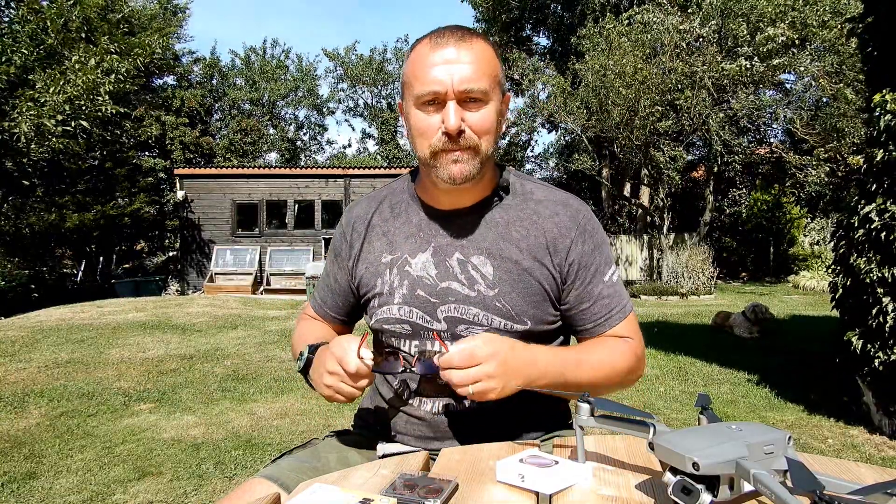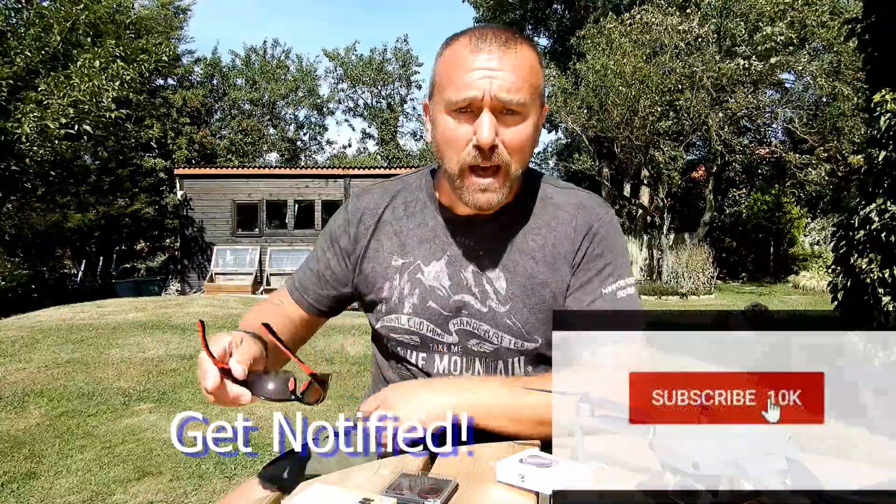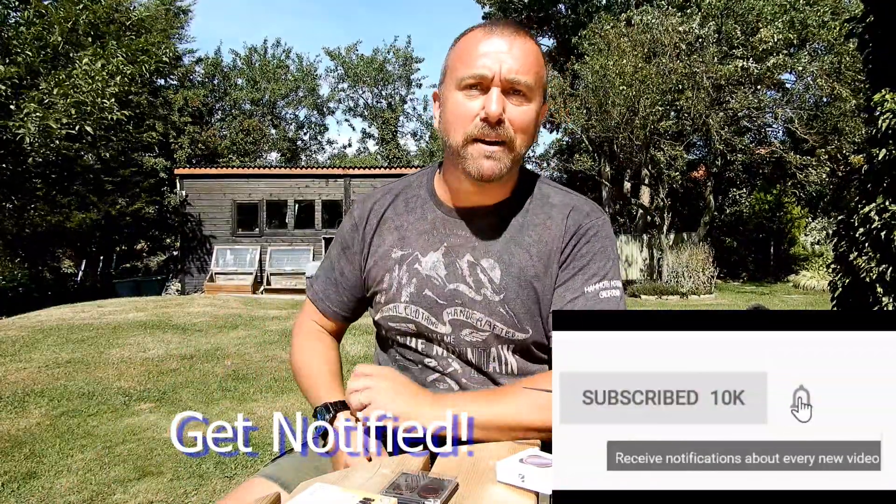Hello everyone, I'm Ian and I play with drones — and I have dogs as well. If you like what I share, hit the button and get notified.